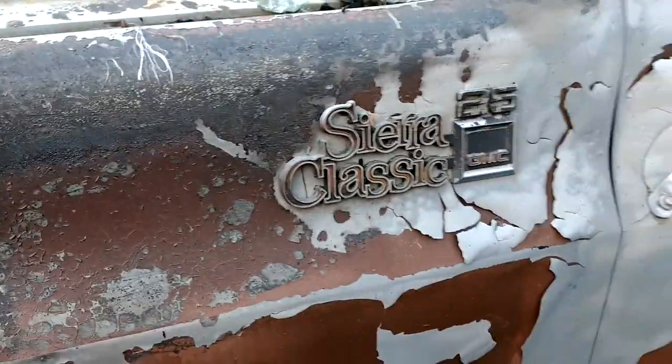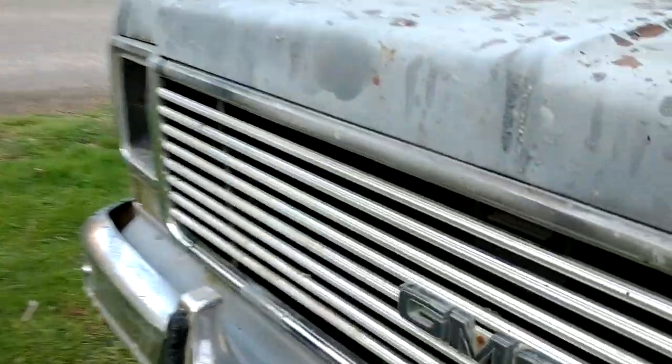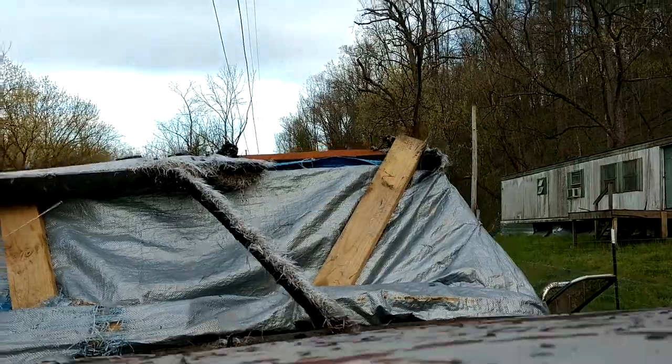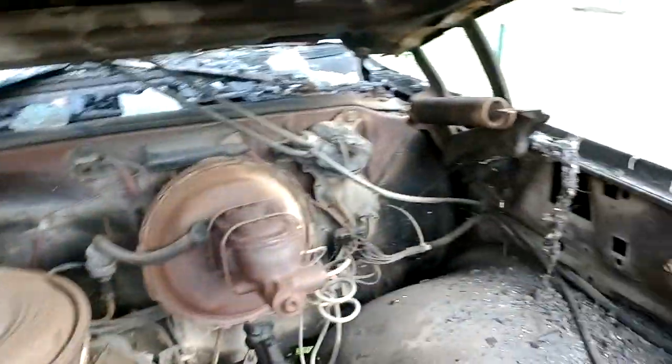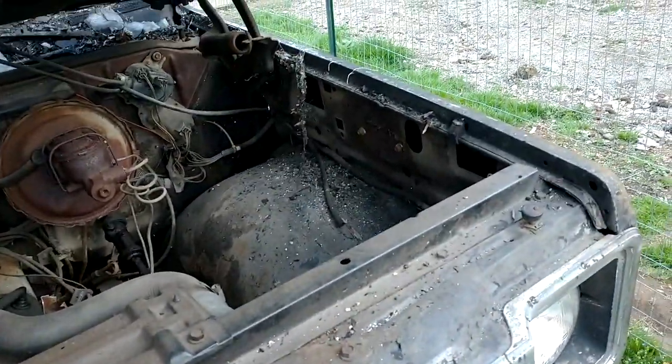Let's see if I can get the hood up. Oh, there it is — Sierra Classic 25. I was able to get it open. Underneath, no wires are burned. It's just a little rough, a little dirty under here. But the truck's about 40 years old. It's went through a lot.